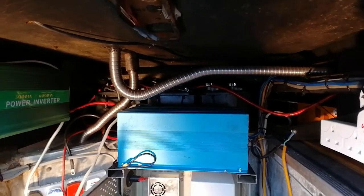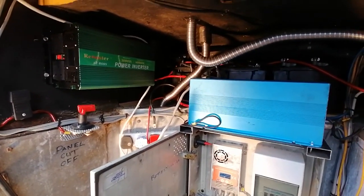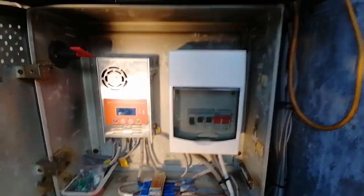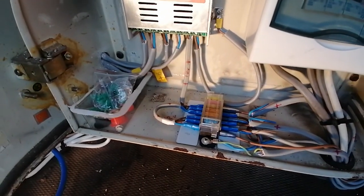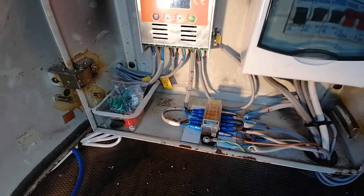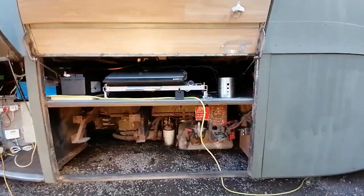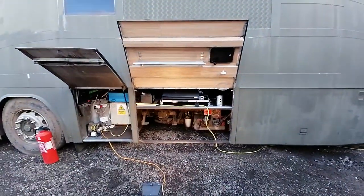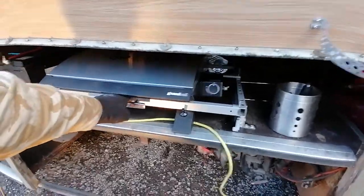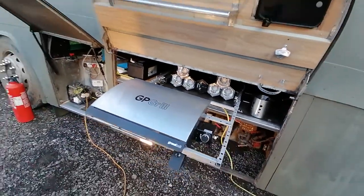The power is stored in the batteries, then goes from the batteries to the inverters, then from the inverters to the 240V supply. We've also got fuses for the 12-volt stuff — lights, chargers, and bits and pieces like that.